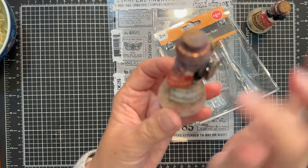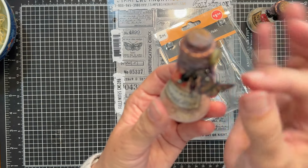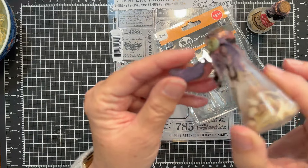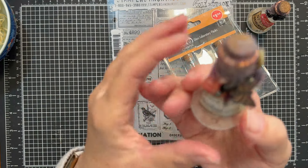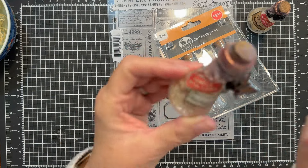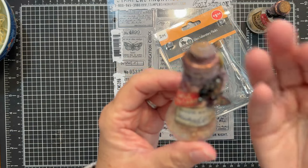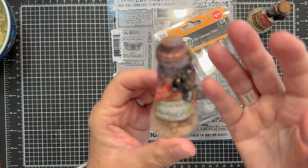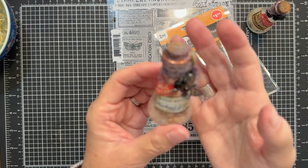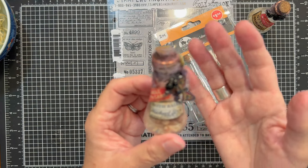I happen to have some vintage pharmacy labels in my stash. My daughter Taylor actually helped me — we scanned them and shrunk them down. I played around with some stamps because it said mothballs, so I thought it would be really cute to make a little handmade die cut — kind of a butterfly or looks like a moth. I added beads, some dyed trims, and a button that's all rusted and decayed looking. I was just playing and experimenting, but I wanted to make this project a little bit more accessible with things that you likely all have on hand.